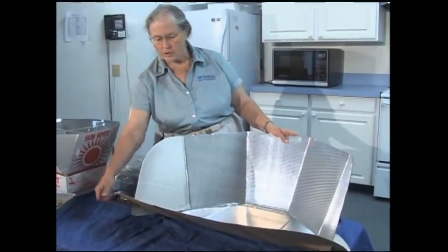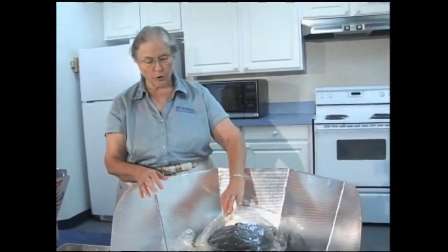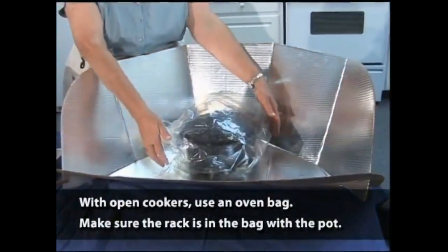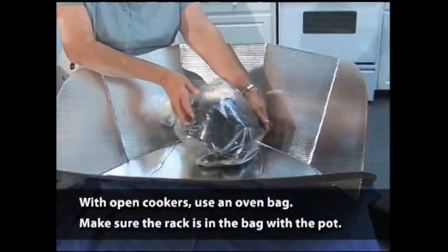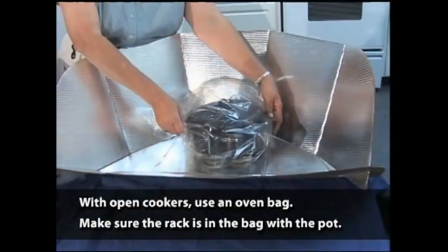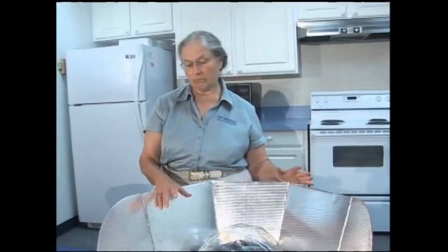It's adjustable so you can move this down or set it up depending on the angle of the sun, and you just use a clothespin or some kind of a clip to adjust it. You need a small pot. Because this is open and exposed to the air, you use an oven bag and just pinch it shut with a paper clip. While you wouldn't do this if you were cooking because these get very hot, you do need a rack - I just use a couple of jar lids on the bottom to hold the pan up. All you do is change the angle to follow the sun. If it's a good hot, bright sunny day and you put it out at 11 o'clock, you could bake brownies by noon or 12:30.